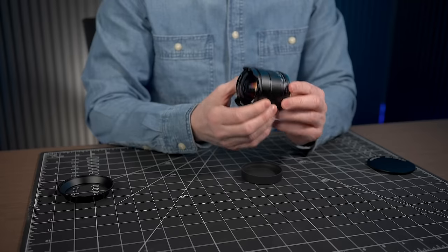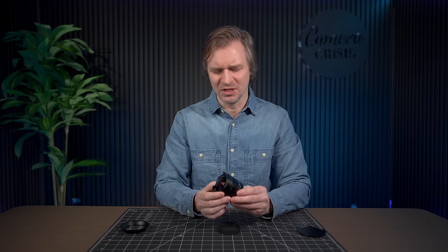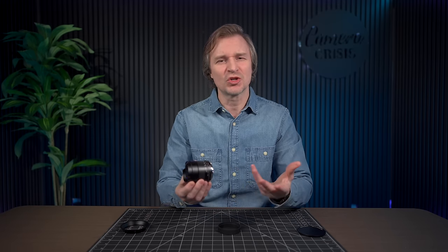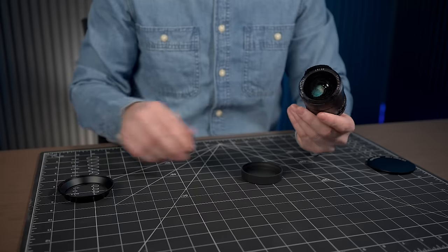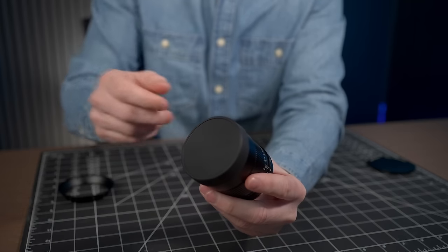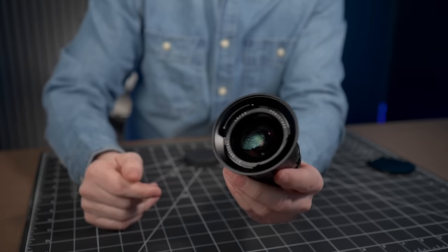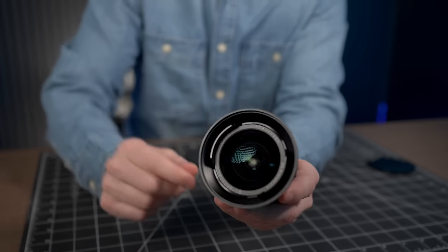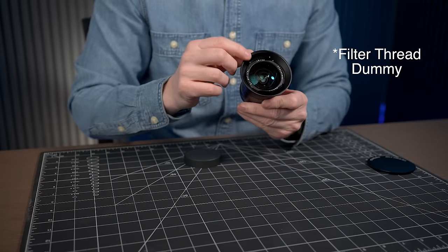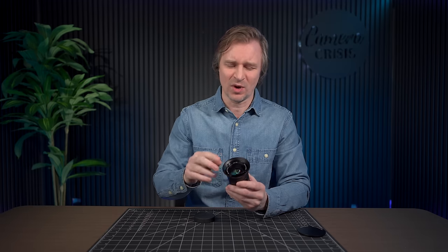There is no weather sealing on this manual lens, so you do want to keep it out of harsh elements. But since it has no electronic parts, just make sure you don't waterlog it and you should be fine. It comes with a little rubber hood you can put over the top, but here's something very clever — there's also a little all-metal sunshade with a filter thread. So if you want to put on a 72mm filter, make sure it's a thin one because this is a very wide lens. It will also help reduce flaring and ghosting.